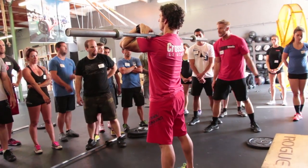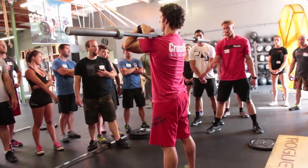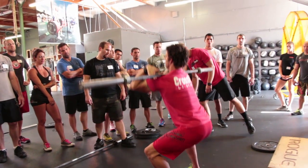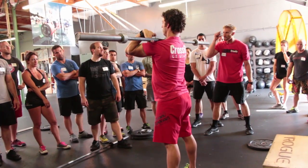As coaches, you're looking at those points of performance that we went over today with the squats. I'm looking at that neutral spine, I'm looking at that depth, I'm looking at the knees tracking over the toes, I'm looking at the weight on the heels. There's a lot going on but I'm going through my checklist.